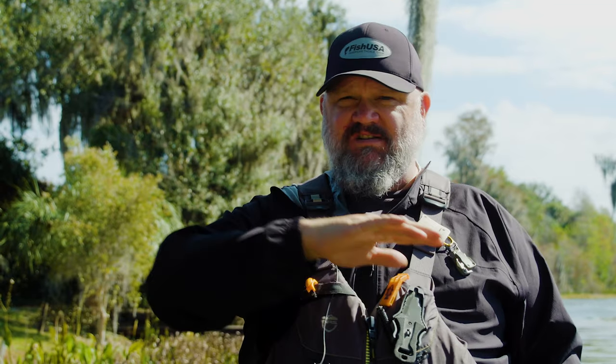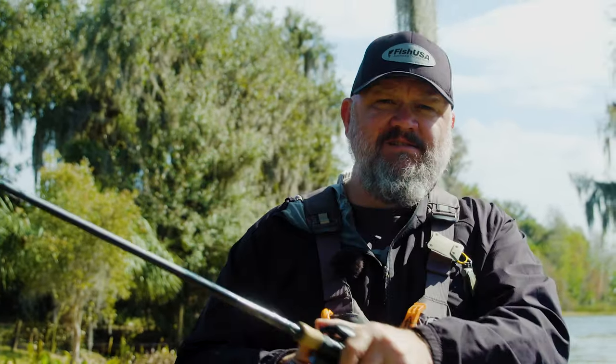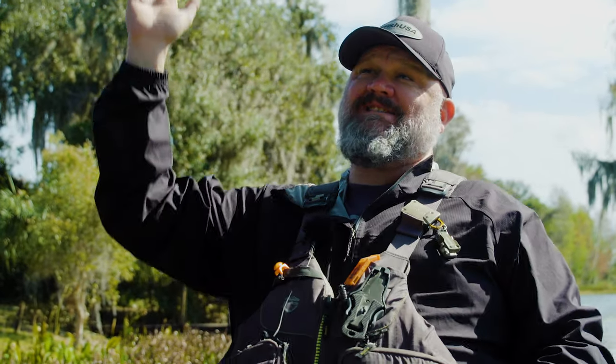The big key for me, the thing you can focus on most to save frustration in the wind, is to get away from an overhand cast and go to more of a sidearm cast. If you go sidearm, your lure's going to stay lower and it's going to have less time in flight, so it's going to hit the water quicker.